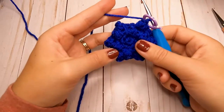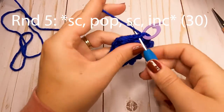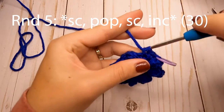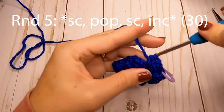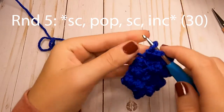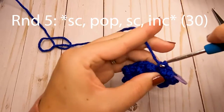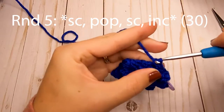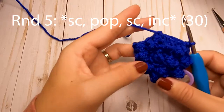We have one more round of blue and then we're going to switch to brown. For round five, start in the first stitch with just one single crochet. In the second stitch make your popcorn stitch, in the third stitch one more single crochet, and in the fourth stitch increase. Repeat that pattern — single crochet, popcorn, single crochet, increase — all the way around. For round six we'll grab our brown yarn, so go ahead and get that ready.